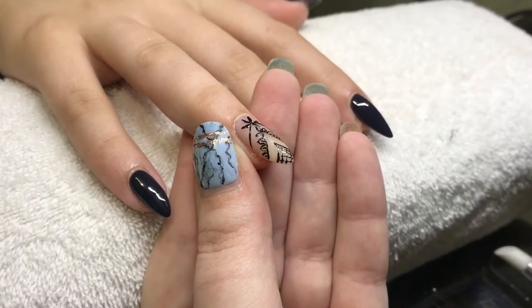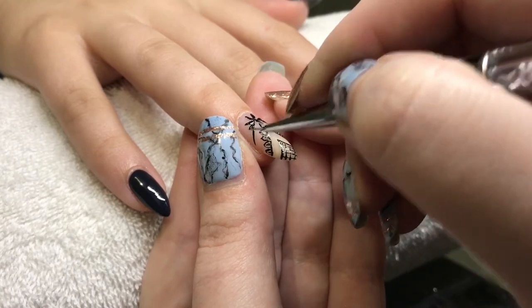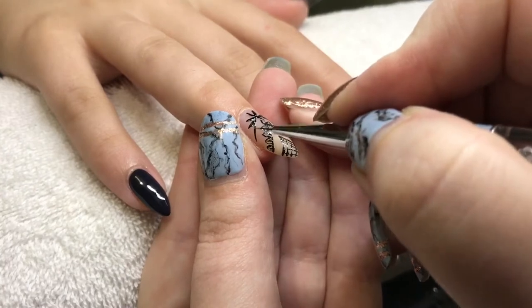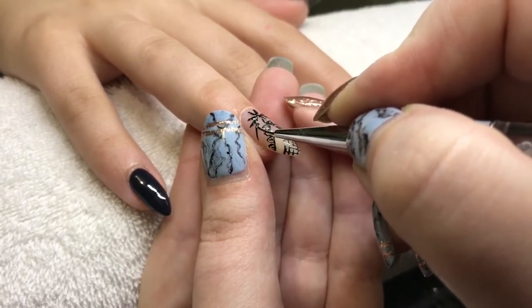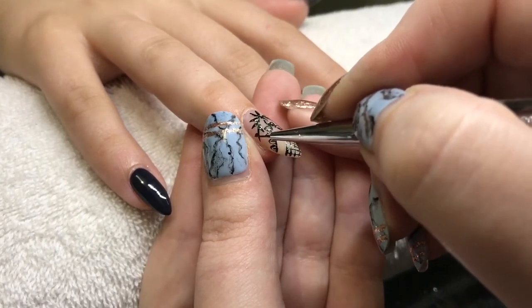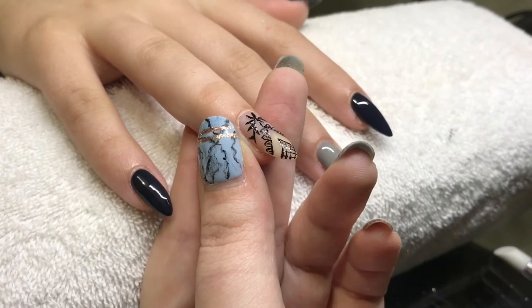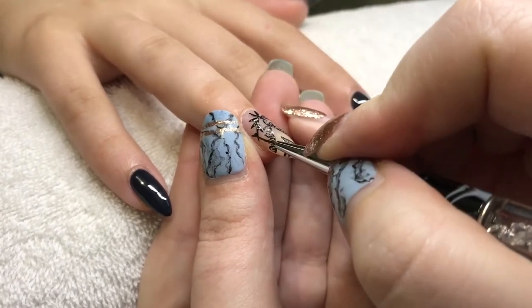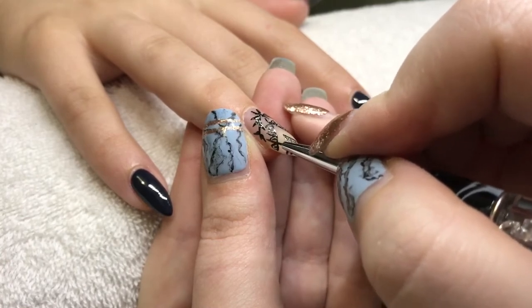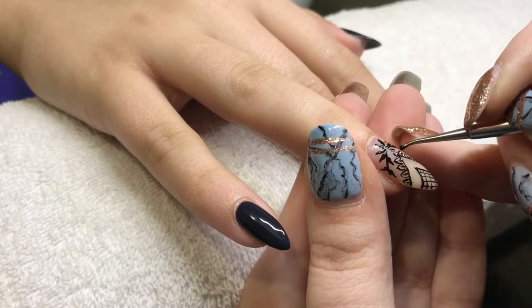I'm not filming very close to the nail — I was using a clip that attaches to the table instead of a tripod, and at some points I knocked it so it got a bit wobbly, sorry about that. By the way, I'm using Blue Sky gel paint — that's what they call it — and I cured that completely.